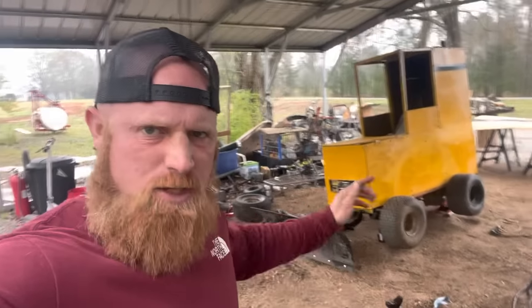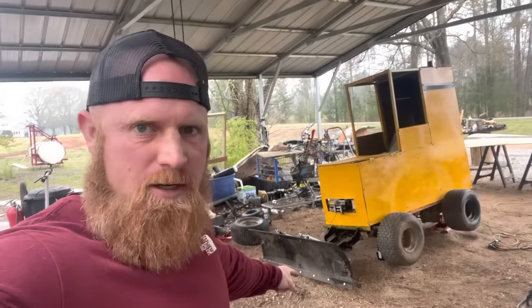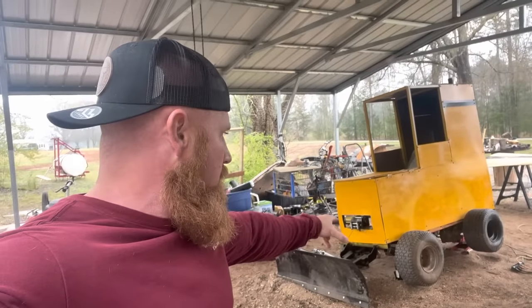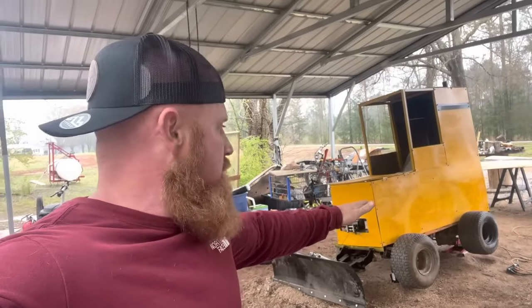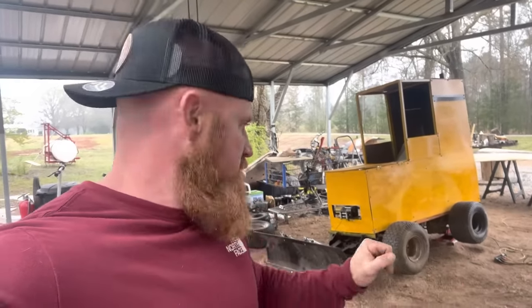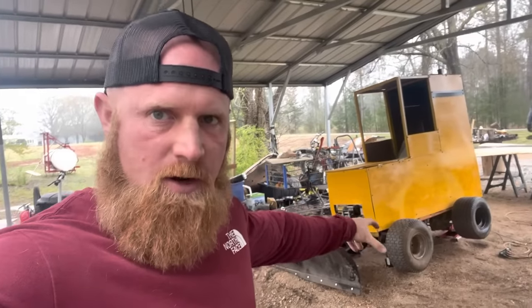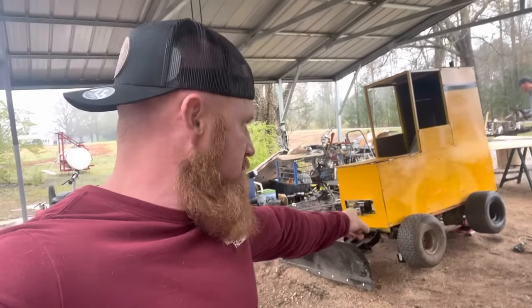As y'all can see we've got the frame of the dozer done and the blade on the dozer. If you wonder why we put big tires on the front, that is for the tracks. We've got our own track system that we're going to try to install, and we figured the bigger tires on the front would make it easy. It is a zero turn — we just took the small front tires off and put the big ones on there.